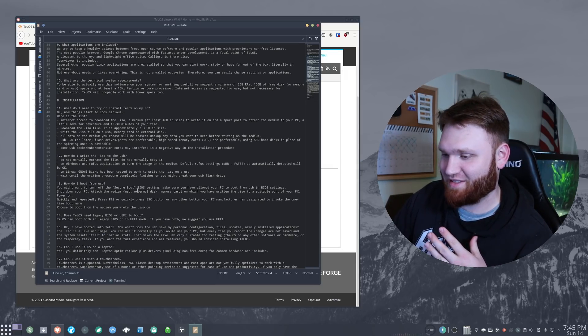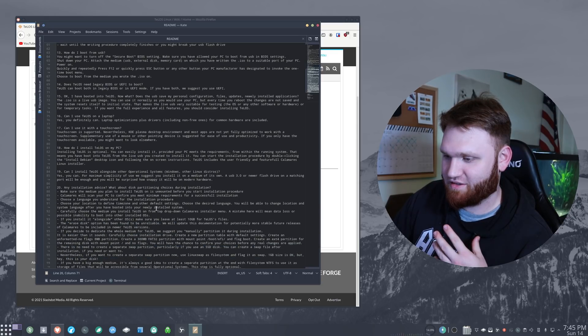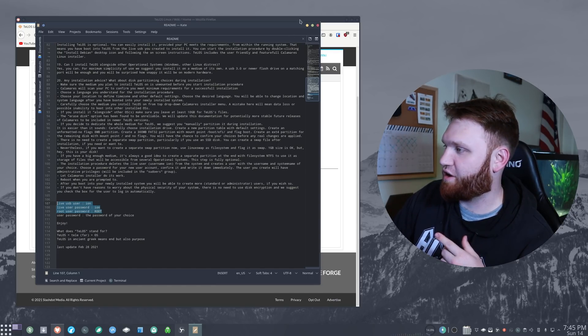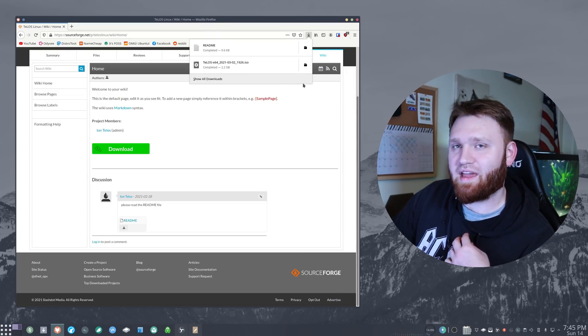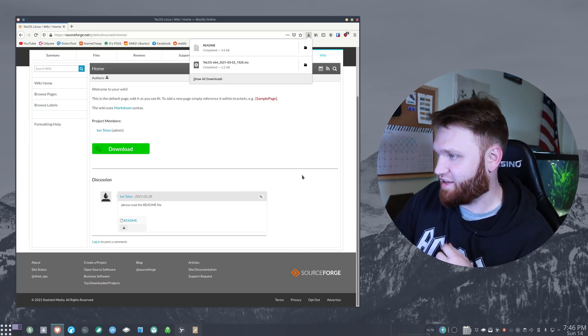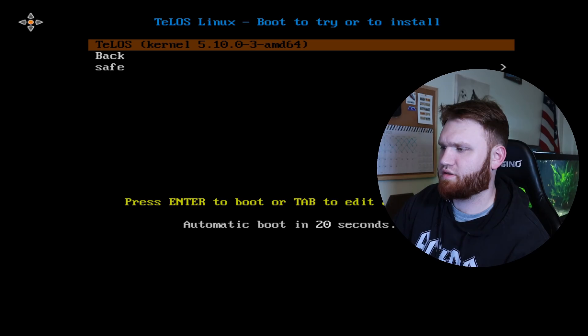I'm doing this on the go — I just found this and I'm trying to see exactly what it is. It mentions touch screen support and other basic stuff. This might be important though: the live USB password is 'ion'. I hit the download button before I started recording, so let's go ahead and boot into VirtualBox and check out what this actually is. Let's give it eight gigs and see what we get.